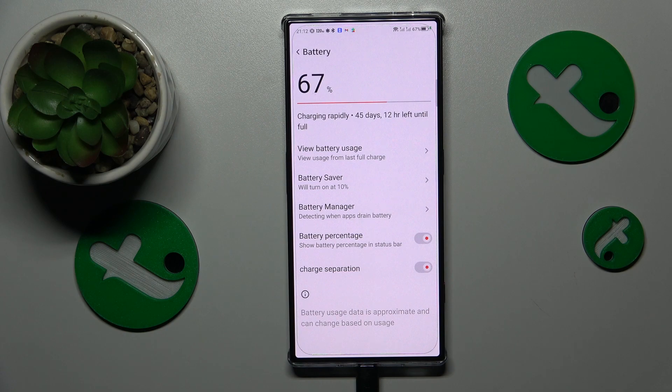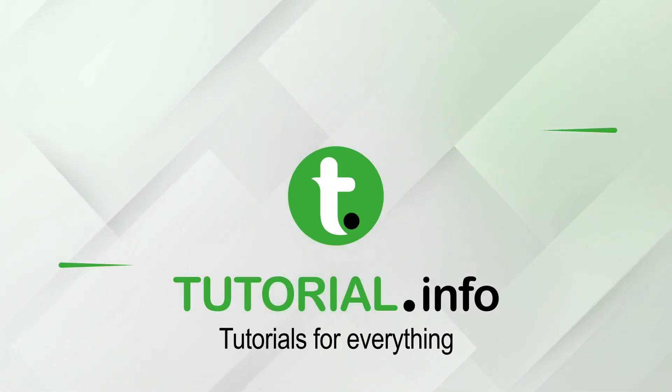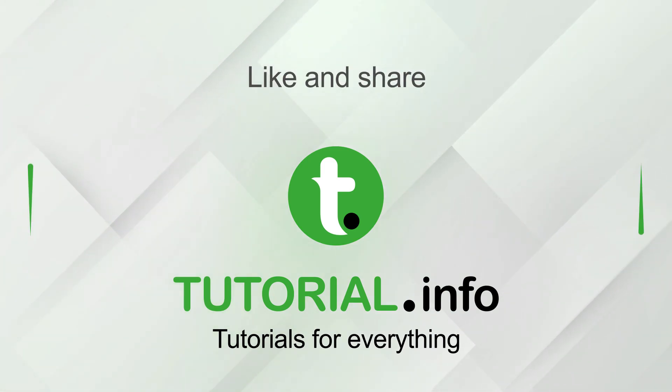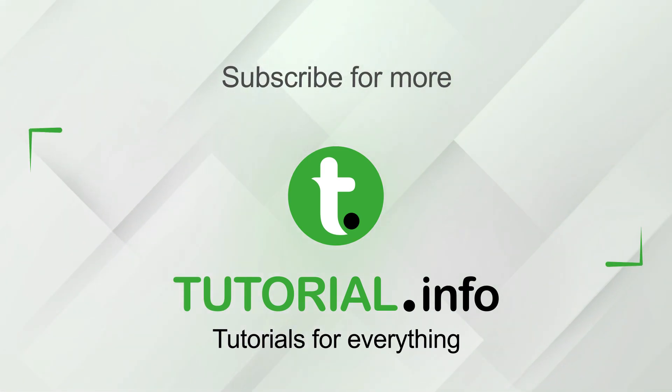Anyway, that would be everything I wanted to tell you today. If you found this video helpful, don't forget to leave a like, comment, and subscribe to our channel for more videos like that. Thanks and bye!